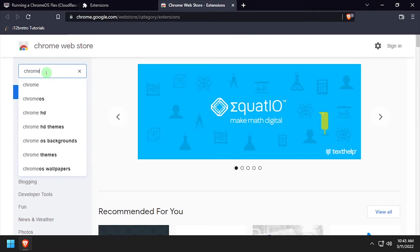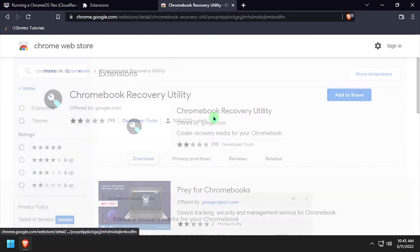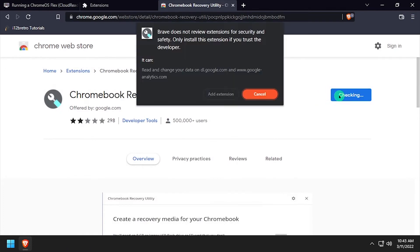The first thing we need to do is prepare the installation media. Fire up a Chromium-based browser, navigate to the extension store, and search for Chromebook Recovery. Select Chromebook Recovery Utility and install the extension.